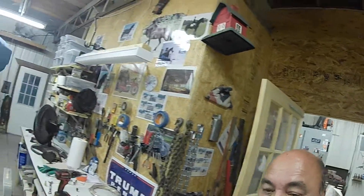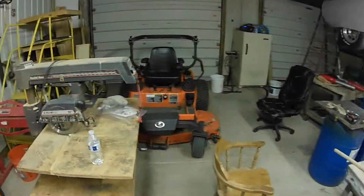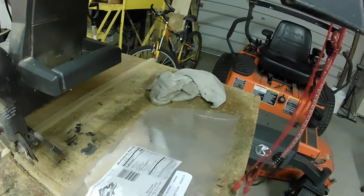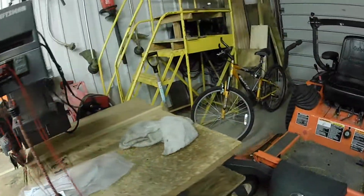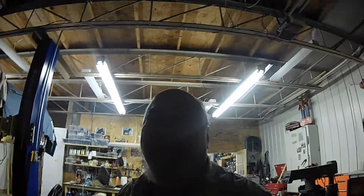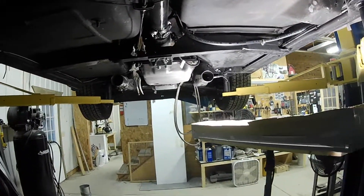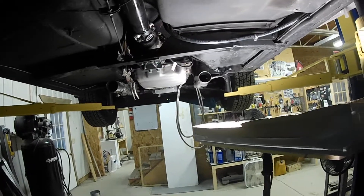Tomorrow I'll finish up the yard work. I also have some walleye thawing out — I'm going to fry that up tomorrow. If anybody wants some fried walleye, stop on by, but let me know within 15 minutes before I start. I'm really tired, I'm going to go to bed early and have a really nice day tomorrow.